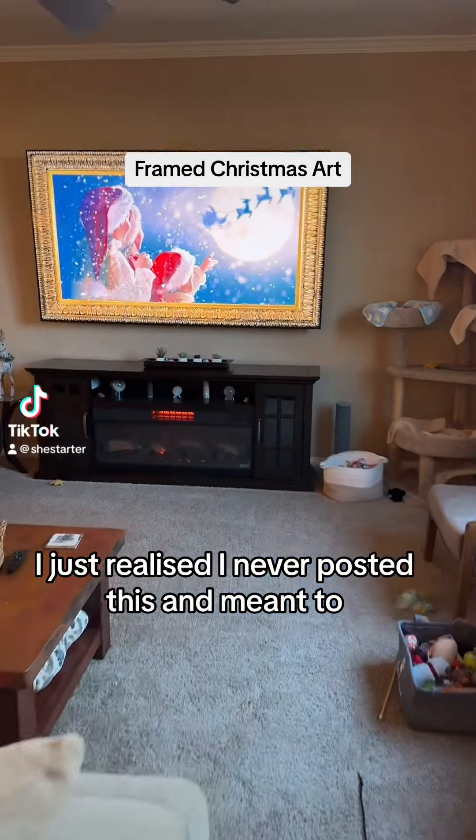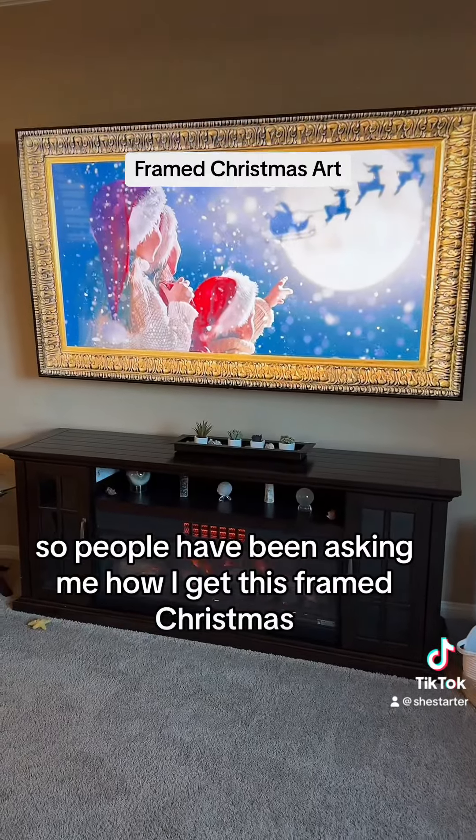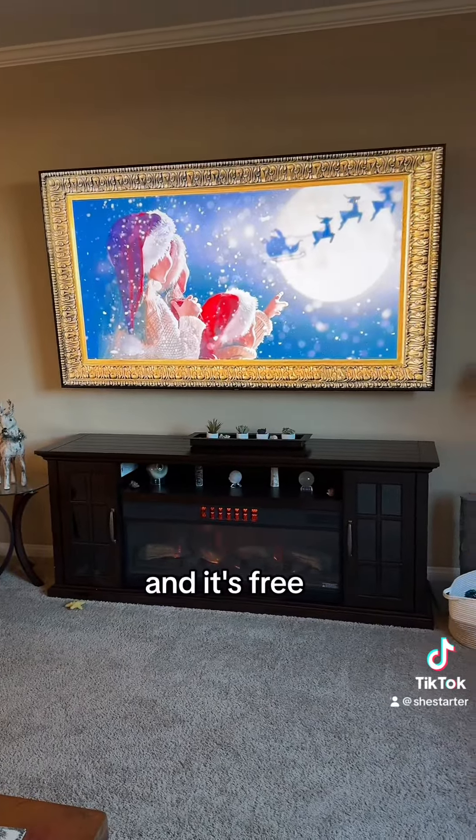I just realized I never posted this and meant to. People have been asking me how I get this framed Christmas art up here on my wall. This is done with my TV, and it's free — it's YouTube.